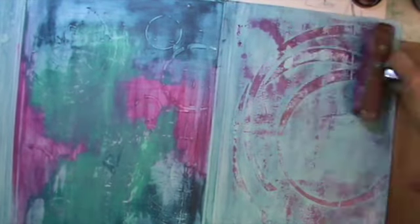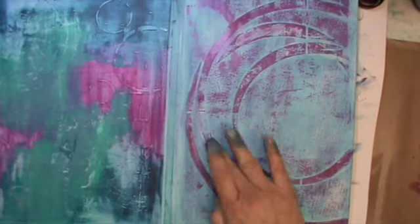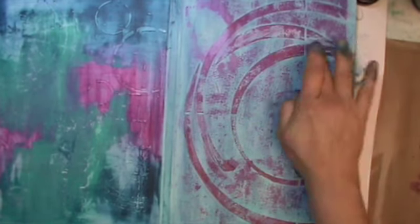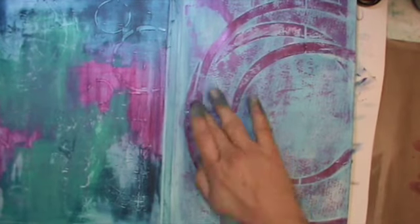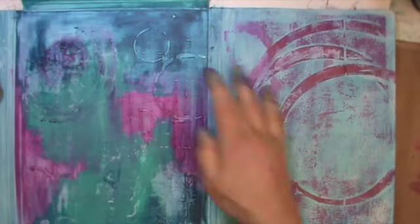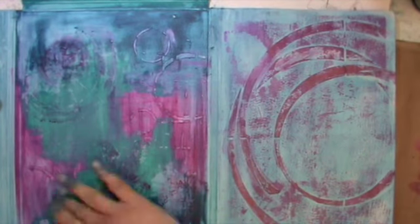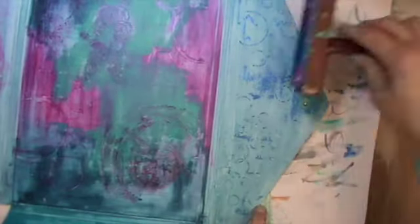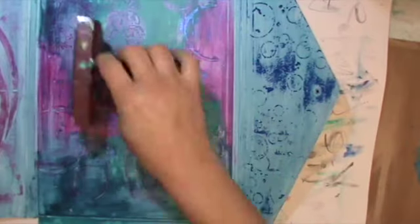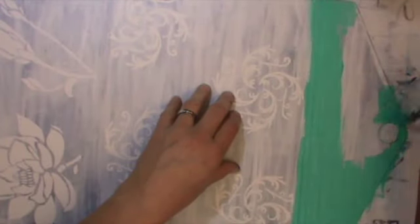Here I use a brayer with my Lumiere paints to go over the raised areas and bring out a bit of the texture. I do that on the other side as well. Left over paint I use by putting it on with my fingers to accentuate some parts — don't waste anything. On the other side, because you have blue parts and violet parts, I had to put the paint on with my fingers since the brayer over the red you wouldn't have seen. That's the last step for inside; I edge it with ink.